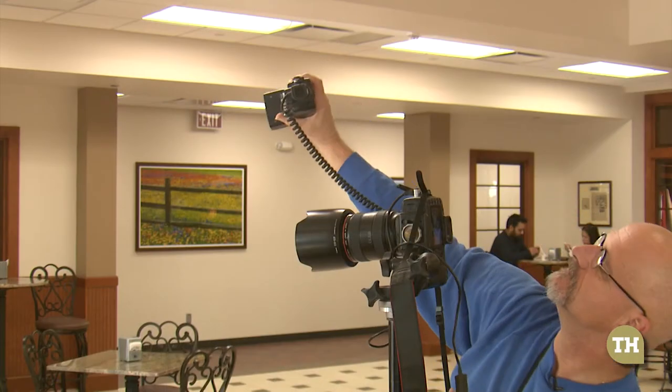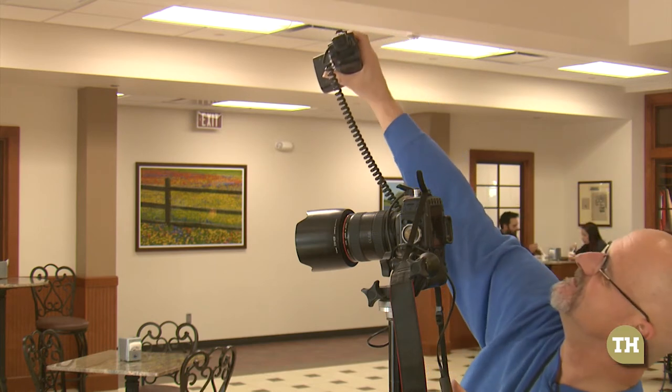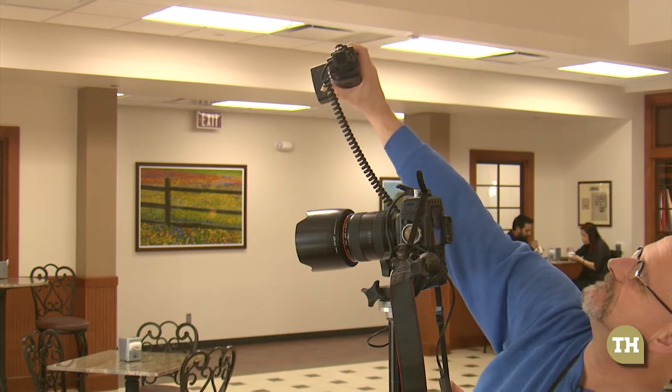I like to use a tripod because it allows me to be able to look at the person in the eyes and hopefully create a rapport that will come through in the lens.